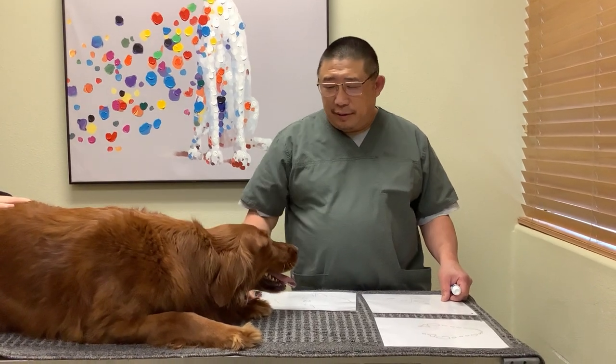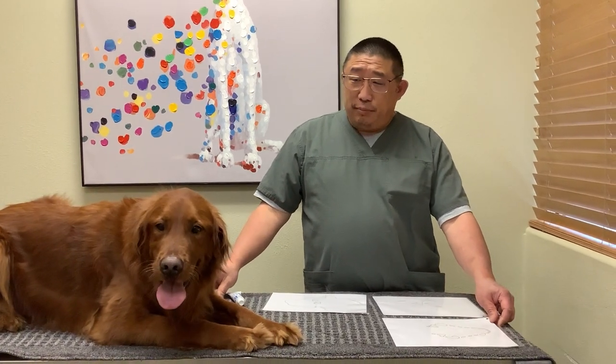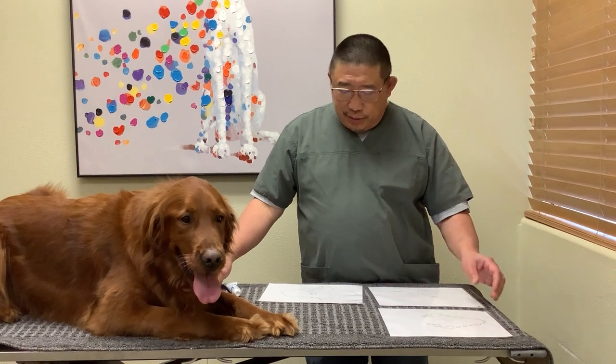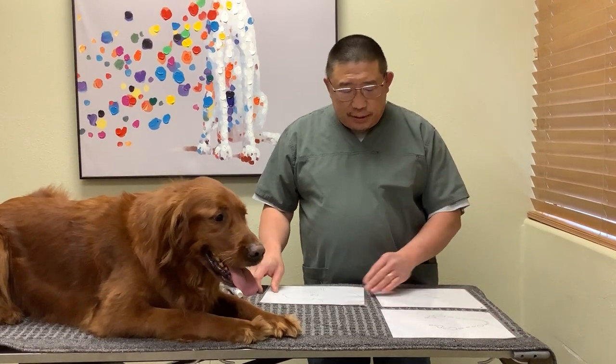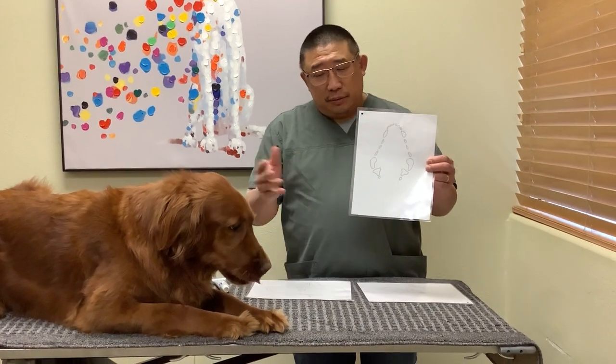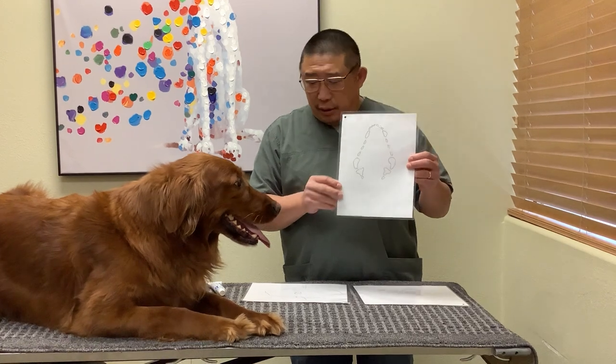My name is Tom Che from the North Plains Veterinary Clinic, the veterinarian here. I want to go over brushing dog teeth with you today. Some interesting facts: adult dogs have 42 teeth, and this is a schematic of the upper jaw of a dog.